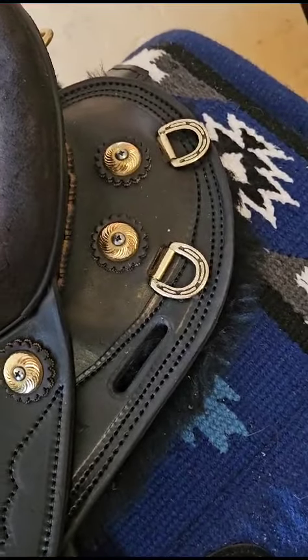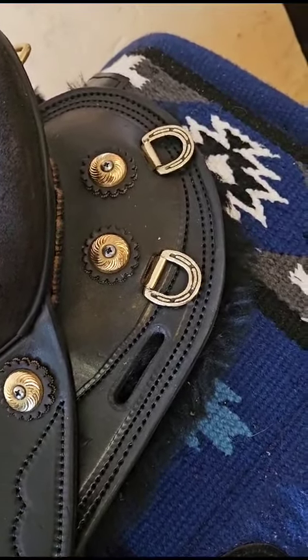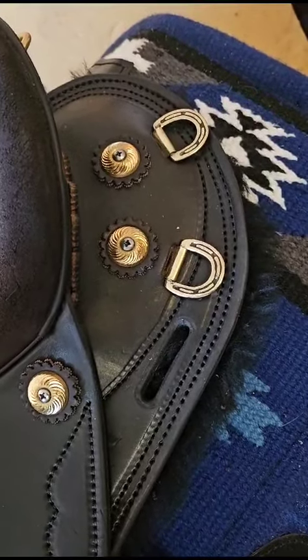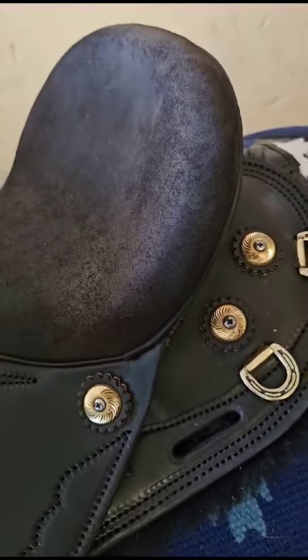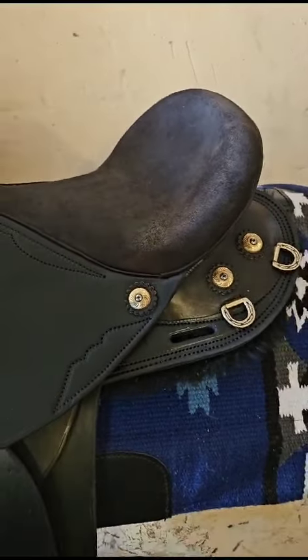Usual fittings at the back — flank girth provision there, solid brass D's, saddle bag D's, solid brass conchos. It's a really nice saddle for the first saddle of the year.